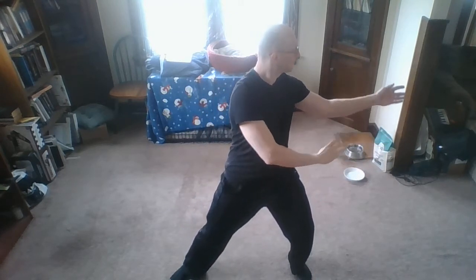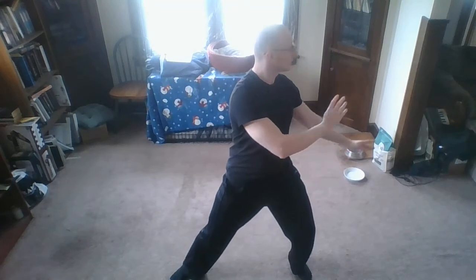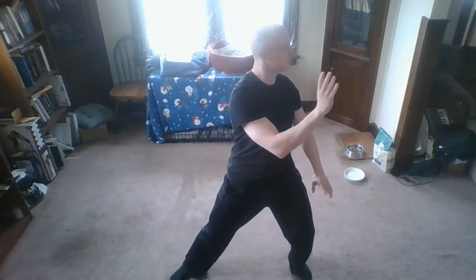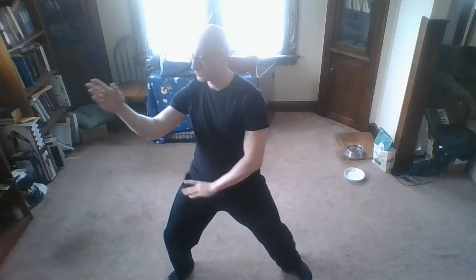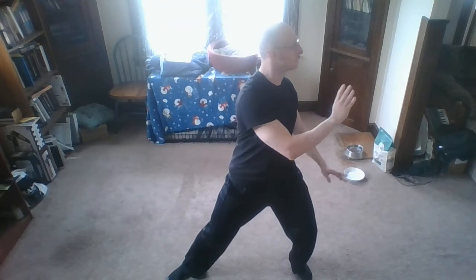Now we have both hands moving together — see how they're kind of crossing my center line at the same time. My arms aren't collapsed; there's a little space between my inner arm and my body. Not so much that everything gets tense and works weird. Two more each side — there's one, there's two. Good.